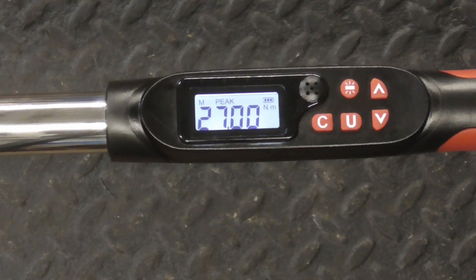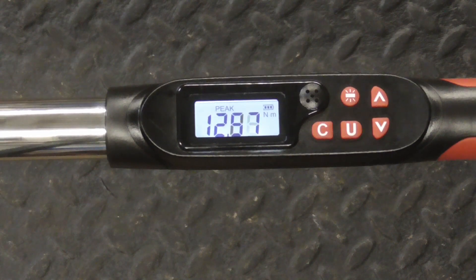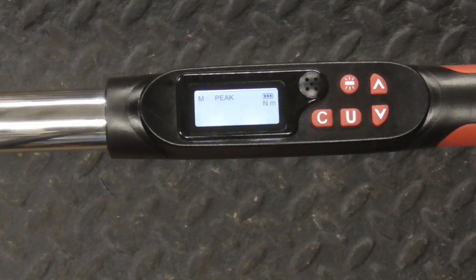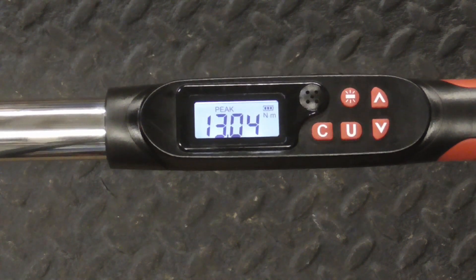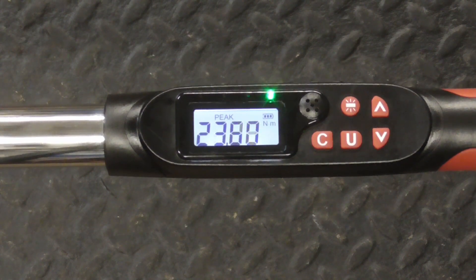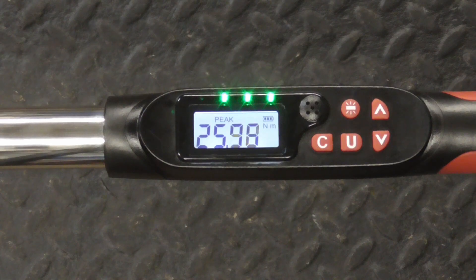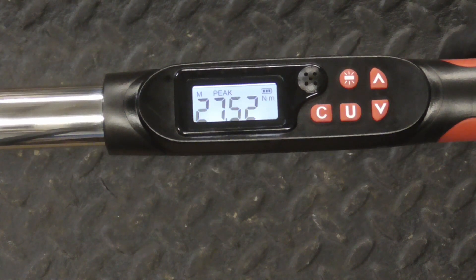Now we're at 27. When we're in peak, it's going to record the peak amount of torque that was applied, so it recorded 13.04. We'll go a little more, and it recorded 18.76. We'll go more, and it's starting to say we're getting close, and recorded 27.52 Newton meters.